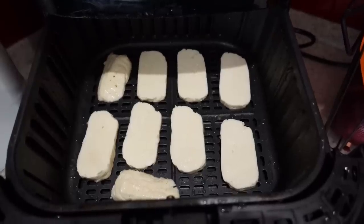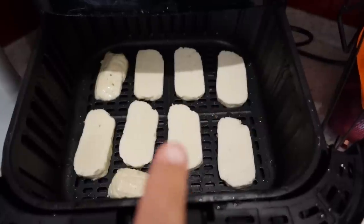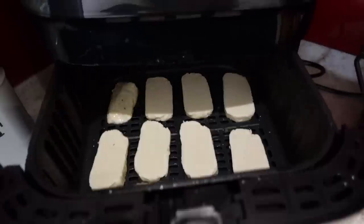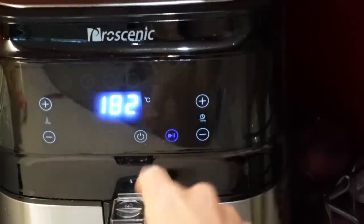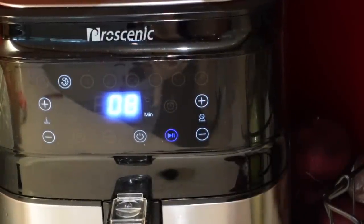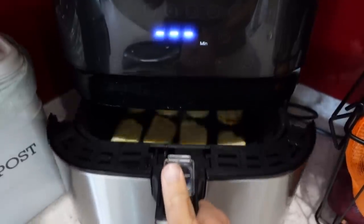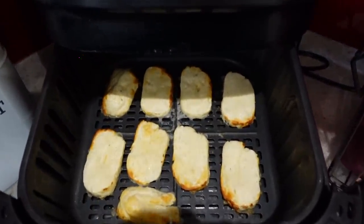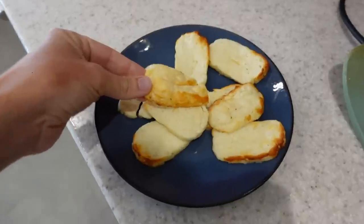Today I'm going to be cooking some halloumi. I've just sliced it up and popped it straight into my air fryer — I haven't put anything else on top of it. I'm going to put this halloumi in on the prawn setting which is 182 degrees centigrade for eight minutes. This is a great way if you're entertaining — instead of having to cook it on your stove the whole time, you just pop it in here and after eight minutes your halloumi is perfect and ready to serve to your guests.